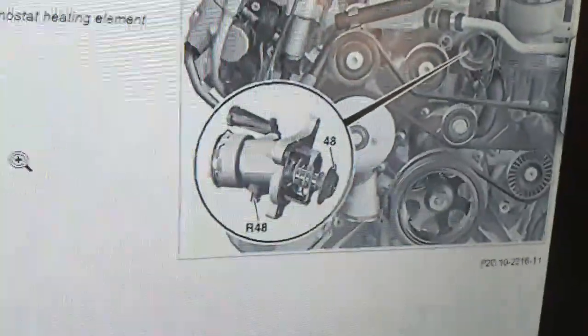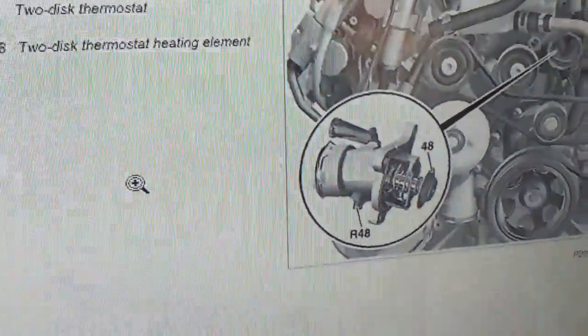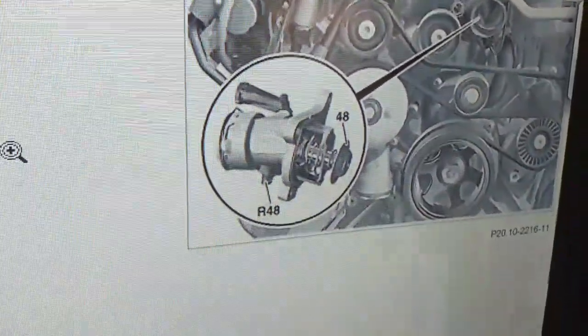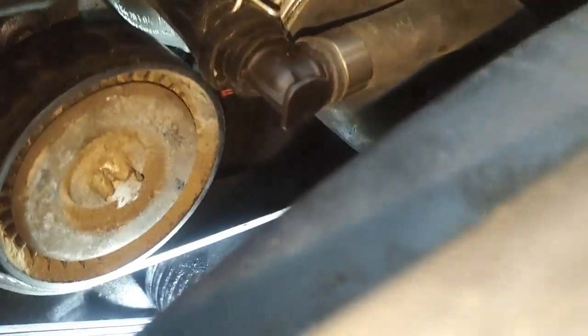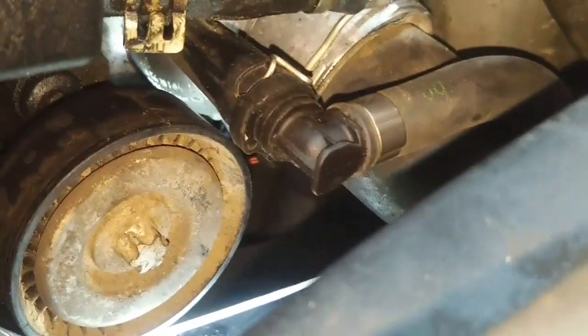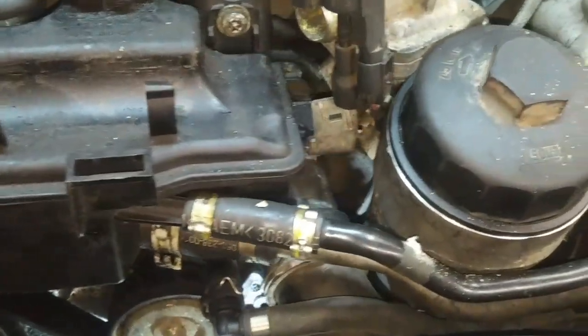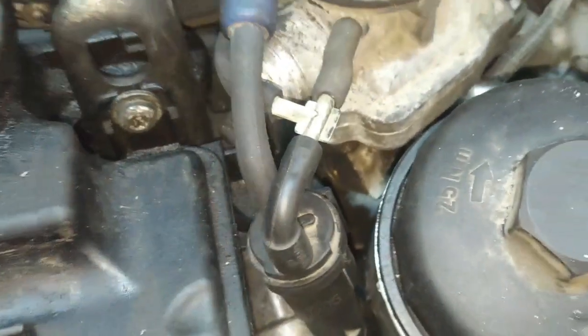It turns out that connector goes to the bottom of the thermostat housing — it's about the only place it could reach. It's for the thermostat heating element and it set a code for an open circuit. We had to take a couple of small pieces off to get access. The connector is on the very bottom of the thermostat and you have to fish the wire down and underneath. I got it plugged in but that was a challenge. It's not common on North American vehicles to have electrically heated thermostats, but it is on European vehicles. I also had to repair a broken vacuum line, but we should be good to go.